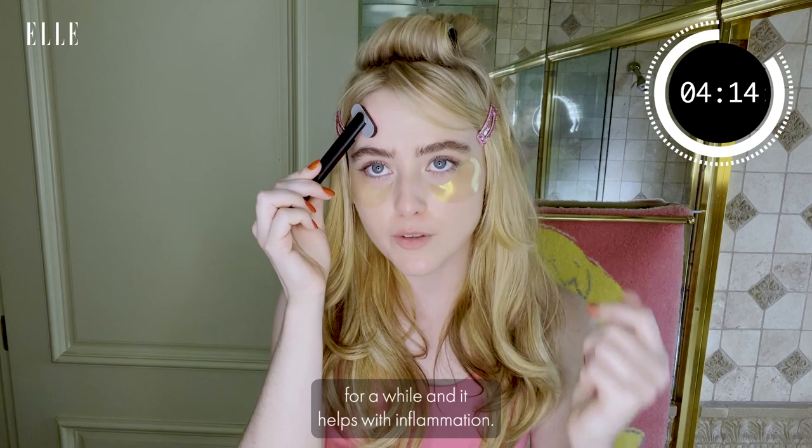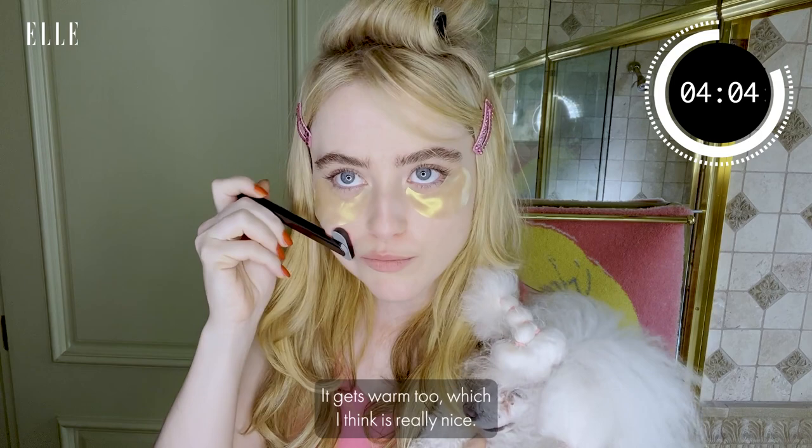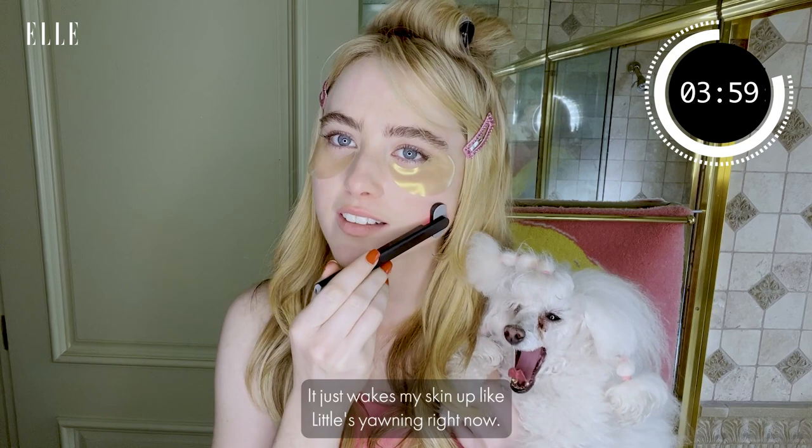Lady Bird is here with me just talking about our day and what we're going to do. I love this Solo Wave — it gets warm too, which I think is really nice. It just wakes my skin up. Lady Bird is yawning right now — she needs to be woken up.